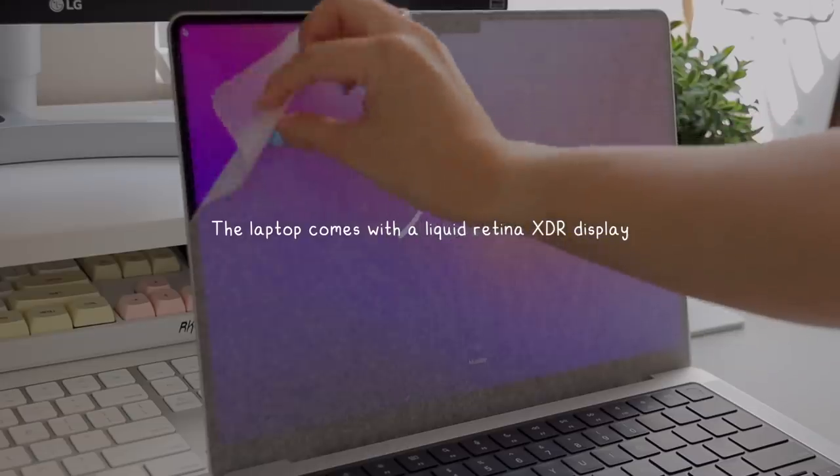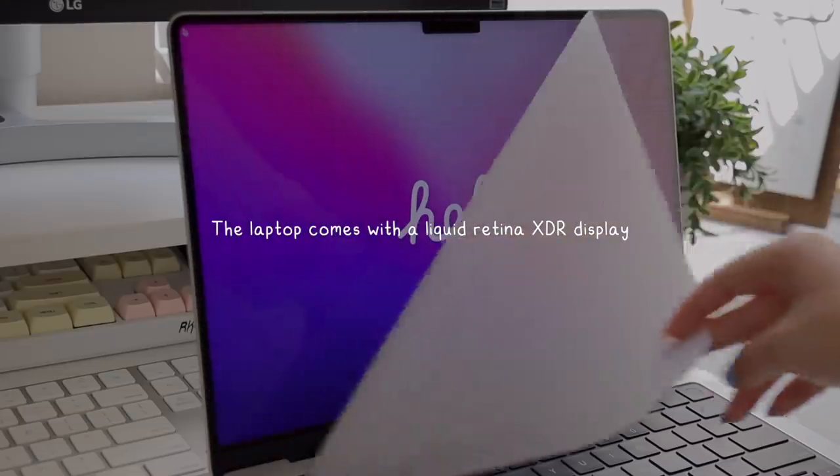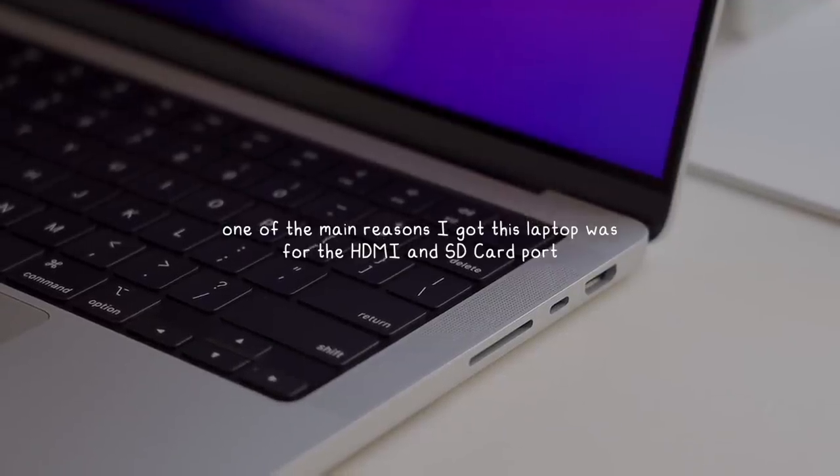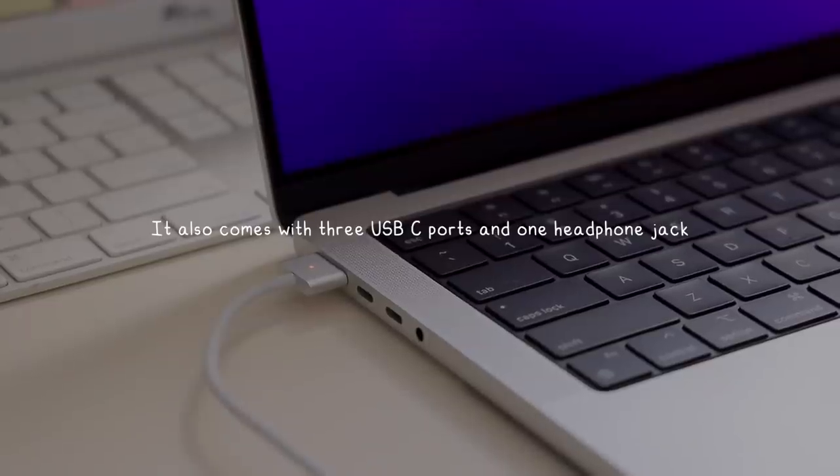The laptop comes with a beautiful 14-inch Liquid Retina XDR display, and one of the main reasons why I bought this laptop is because Apple finally reintroduced the SD card and HDMI port. The device also comes with three USB-C ports and one headphone jack.